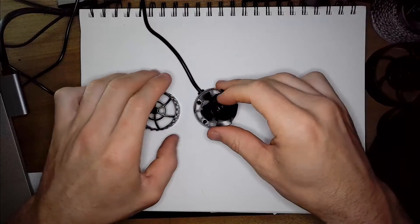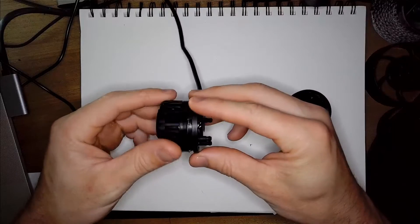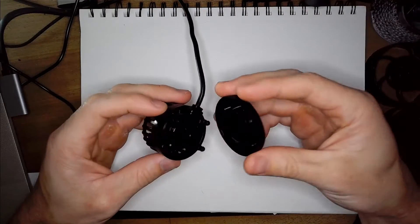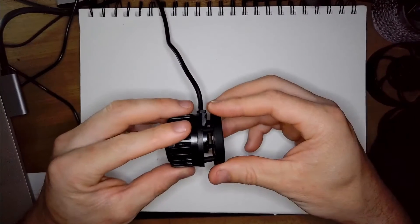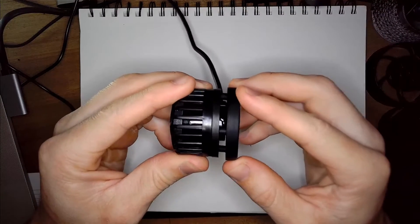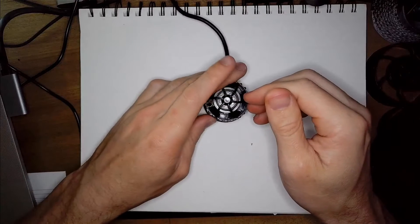Now let's go ahead and get to designing the model. Like the other designs I've done, this has to start with a detailed model of the actual pump so I can then make the guard to go on the pump, and be sure that it is to the exact dimensions and specs that fit on this thing perfectly.